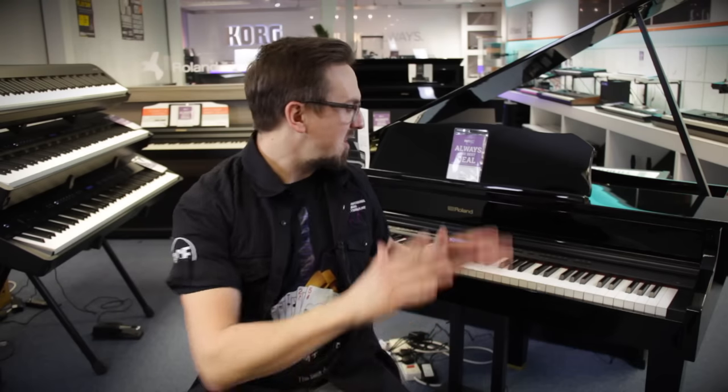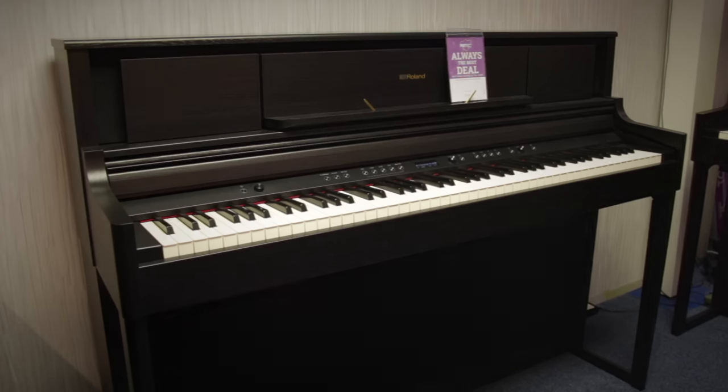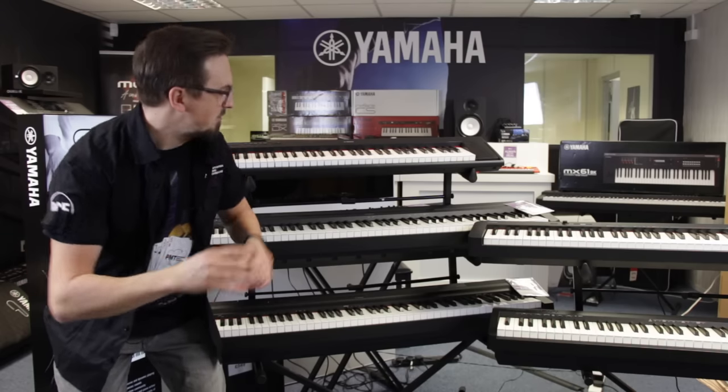Now of course in a perfect world we'd all love to be learning to play on a piano like this, but in reality not all of us have got the space at home or the cash to splurge on something like a grand piano or even a full-size upright model. Luckily there are plenty of other options, so in this video we're taking a look at six of our favourite space-saving, affordable digital pianos that are perfect for beginners.